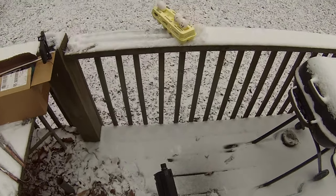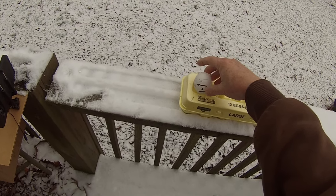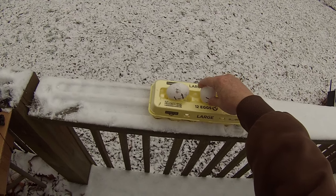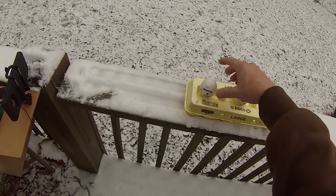Got two of them with the CCI and damaged the second one pretty good — I think you can see that. So we'll spread these other three out a little bit and see how it goes.